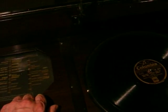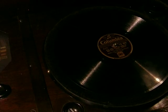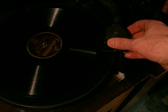I'll play a 78 record. This is 'Hush Hush Hush Here Comes the Bogeyman' by Henry Hall and His Orchestra. I'll switch from medium band through long to gramophone and turn the volume up. We'll play the record — turning it and pushing the arm over to the right switches it on.